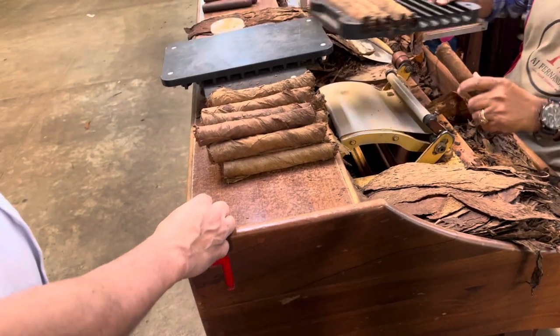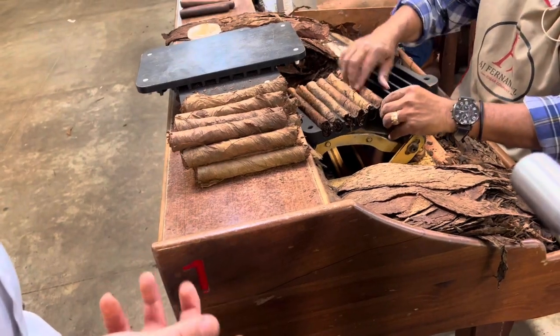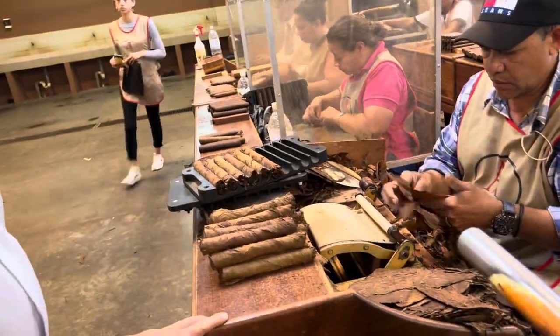What do they do with all the little scrap pieces? We sell them to a company that uses them for machine-made cigars — that's what short filler scrap is used for.